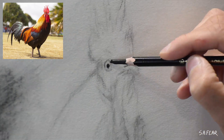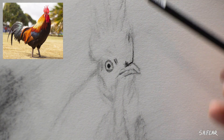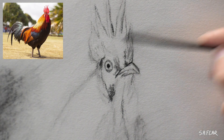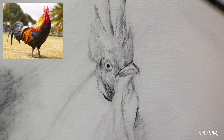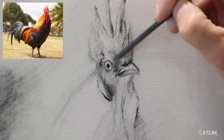I pay special attention to the head — a combination of the soft charcoal stick, a charcoal pencil, and I use my paintbrush and a blending stump for different blending effects. I want this to be the most detailed part of the entire piece, like a main focal point.